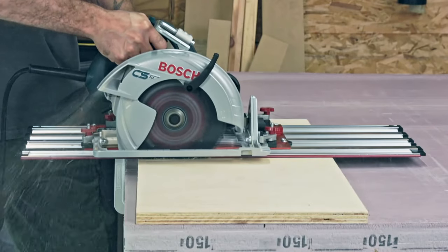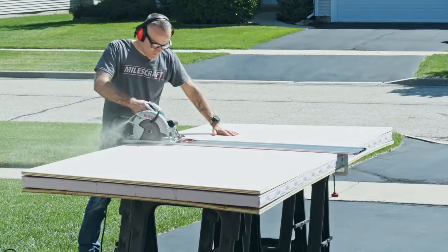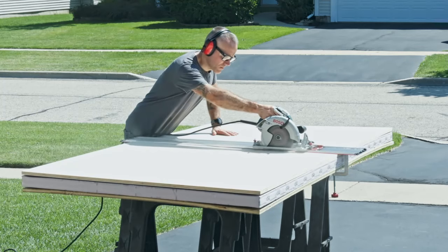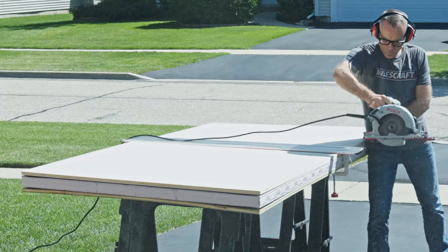The Miles Craft track saw guide system is also versatile and portable. Don't fight with bulky sheets of wood and fixed permanent table saw setups. The track saw guide brings the saw to the workpiece, both in the shop or in the field, and achieves perfectly straight cuts anywhere.